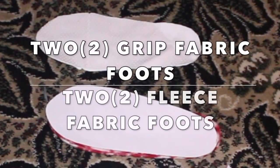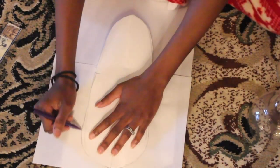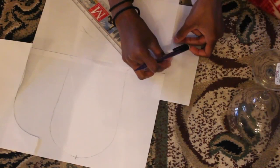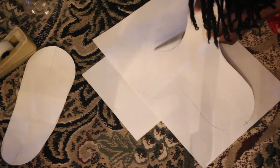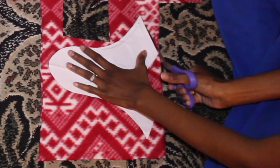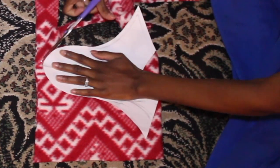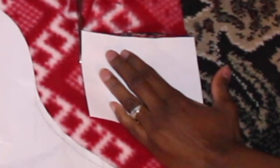You need two of those — one with the regular fleece fabric you're going to use, and one with the grip fabric. Now you don't have to use grip fabric, but I decided to. We're going to use that pattern to make the foot cover. Make sure it fits around your foot well so that it fits on your onesie well. Size the paper part on your foot — trust and believe it will make a big difference. If it fits well with the paper, it fits well with the fabric.